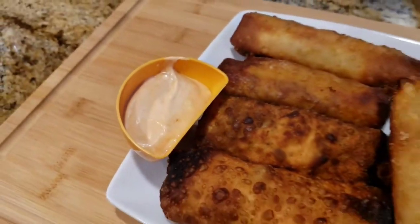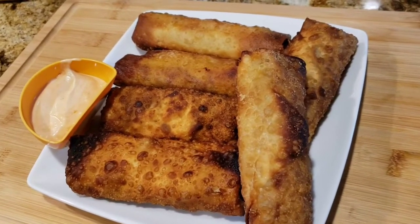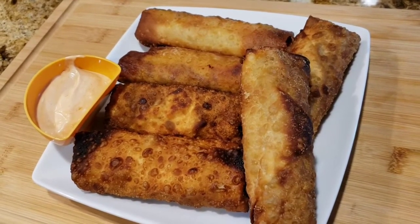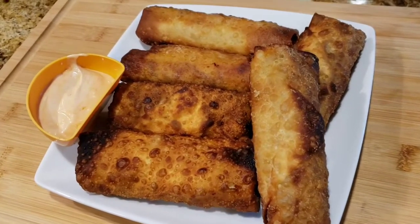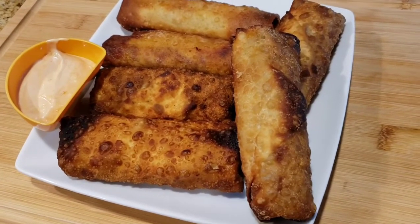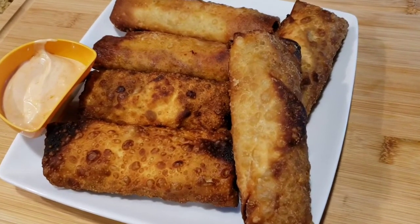You can use one pound of ground beef, about a half cup of Worcestershire sauce, and a half packet of the Lipton onion soup mix. Brown your ground beef. And then for your sauce: ketchup, sriracha, mayonnaise, and mustard.